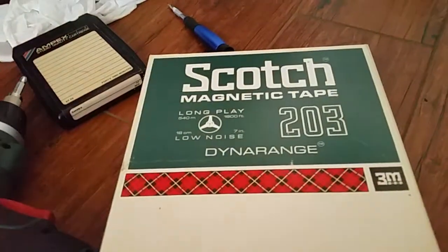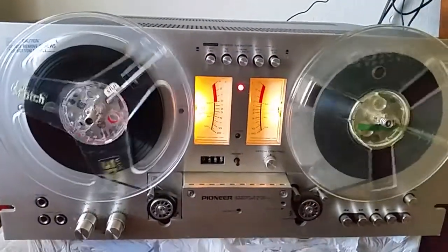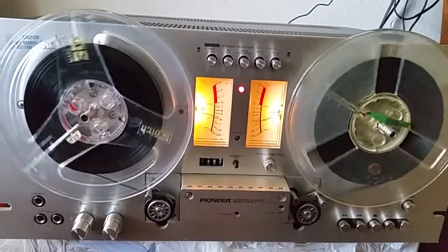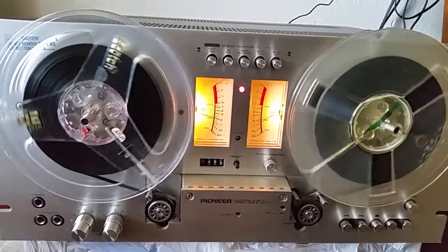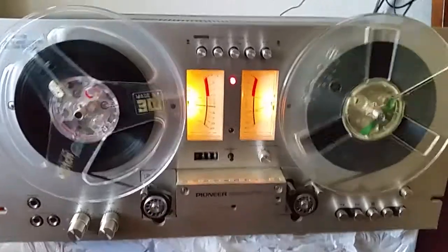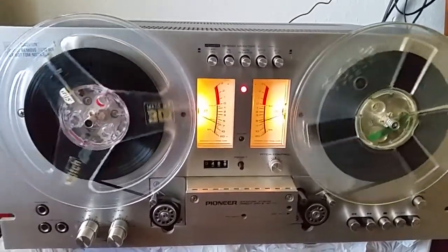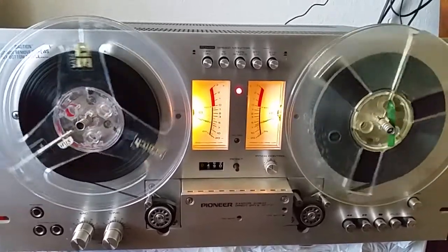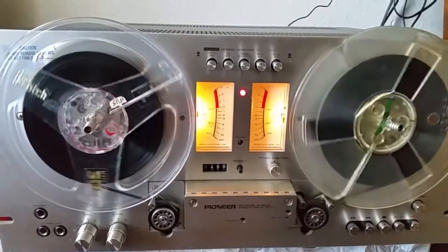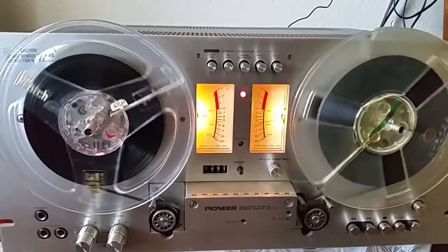I had picked up a Sony TC-560D probably about 12 years ago — I think it was from an old retired military guy — and it had a lot of reels with a lot of good music on it. I used it a lot back then and then slowly stopped, and then started having problems with the fast forward and rewind.